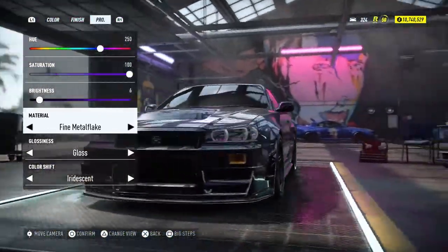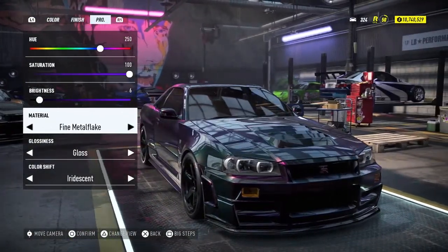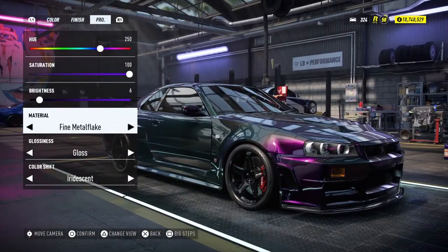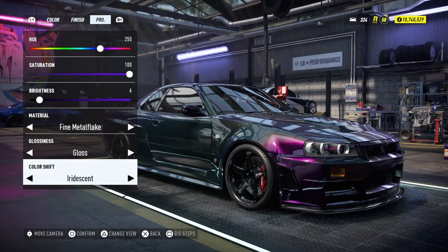The material is a fine metal flake. I completely realized I did it correctly. The glossiness is glass and either resin. That's it. So this is a Midnight Purple 2 tip.